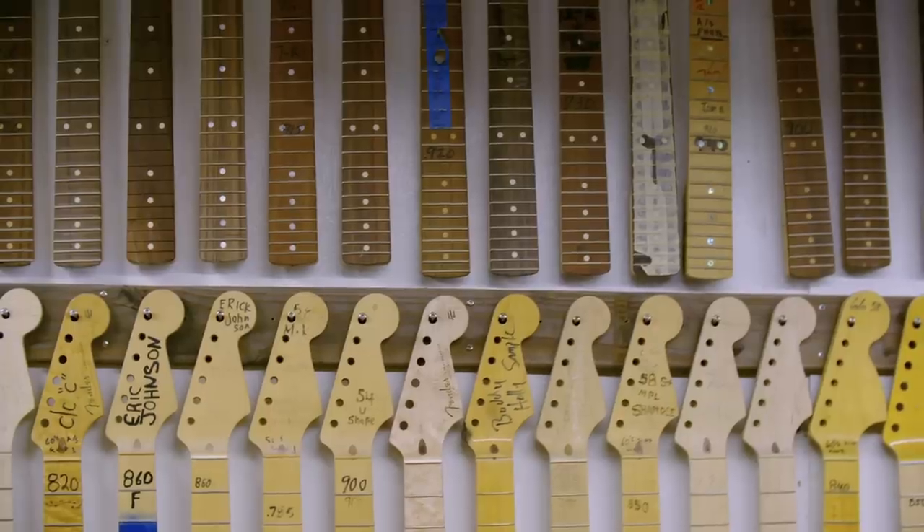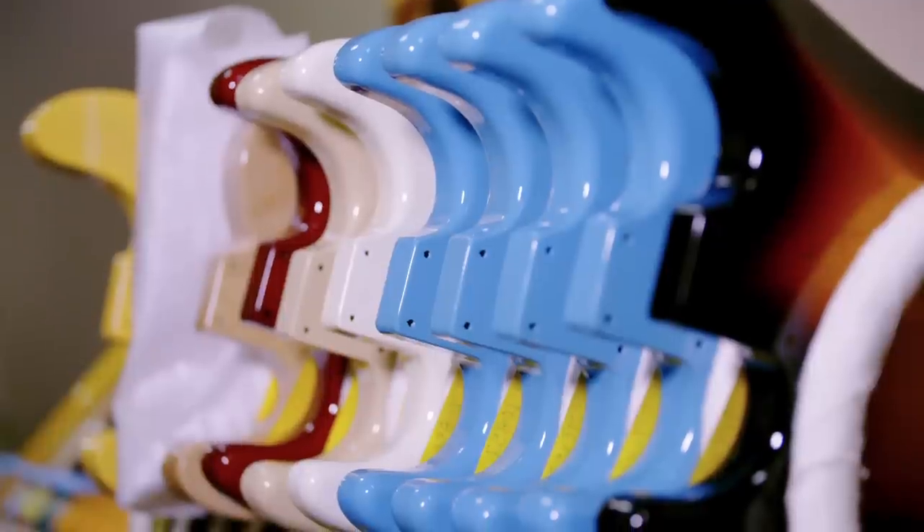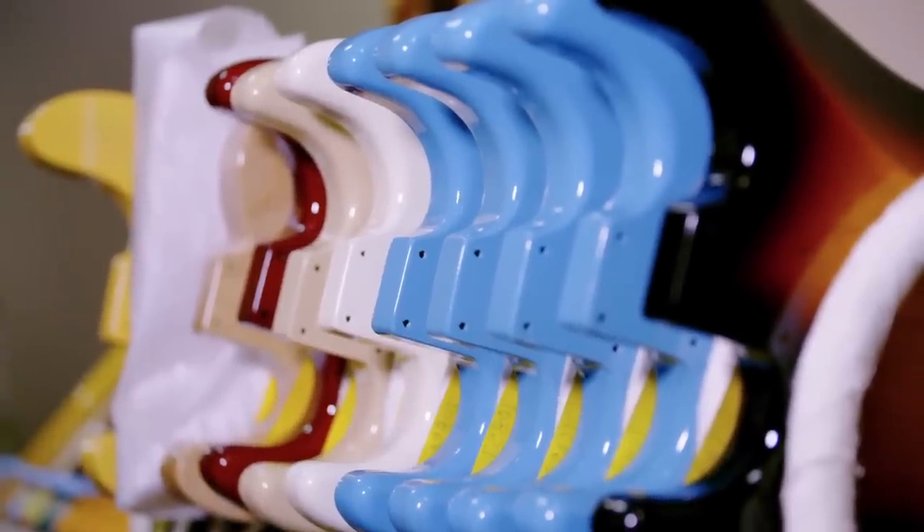They've actually come to the shop and sat with us and gone over details — the feel, the weight, the sound, special colors, special neck shapes.